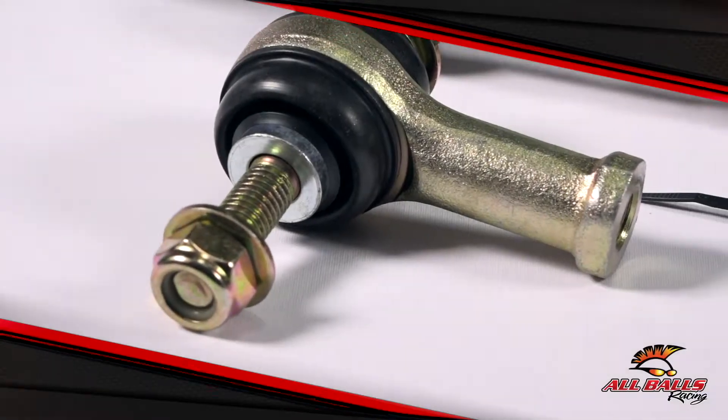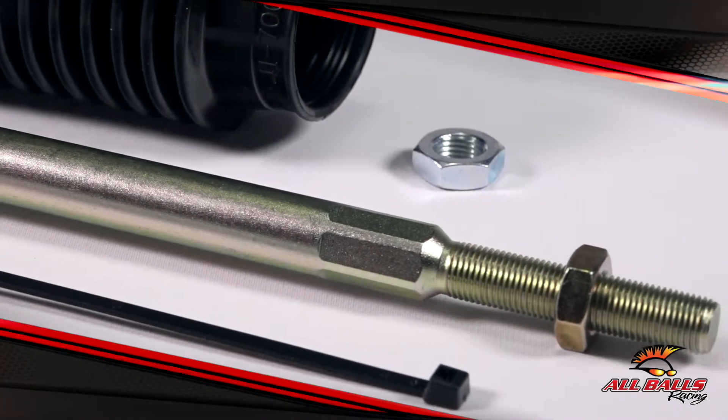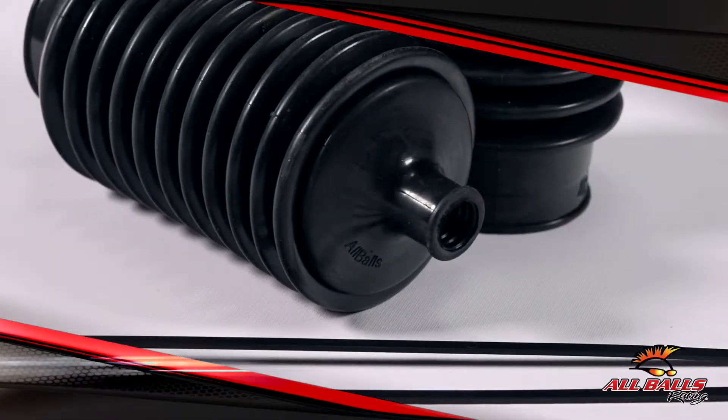Tie rods are a crucial part of UTV steering. Without them, you'd have a hard time being in control of your UTV. If you ride your vehicle consistently, you're eventually going to encounter a pesky tie rod or tie rod boot issue.